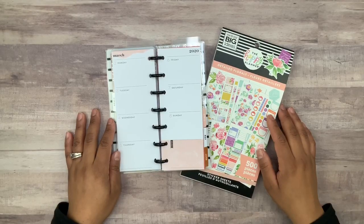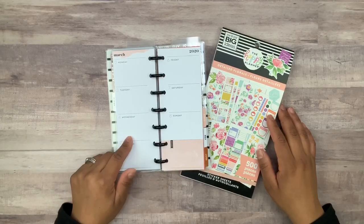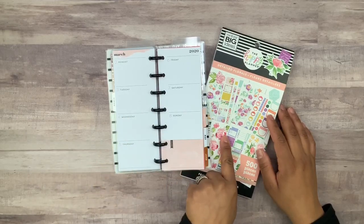Hey guys, welcome back to my channel. For today's video I'm going to be planning in the Happy Planner Skinny Mini using the detailed floral sticker book.